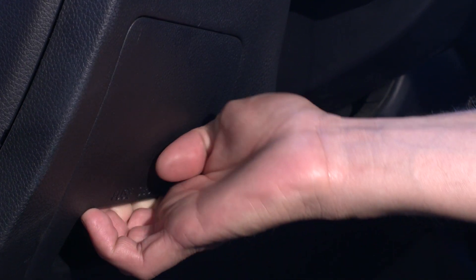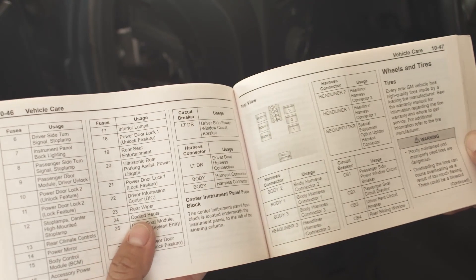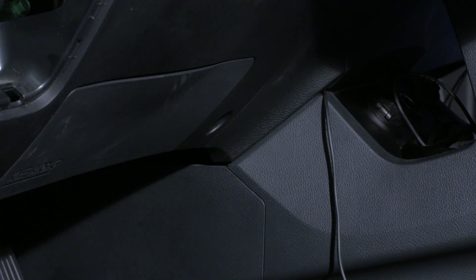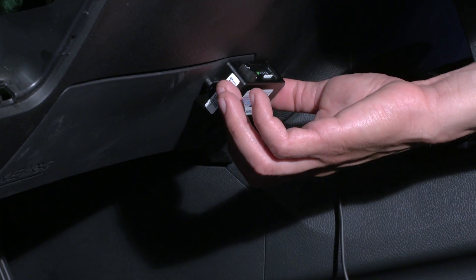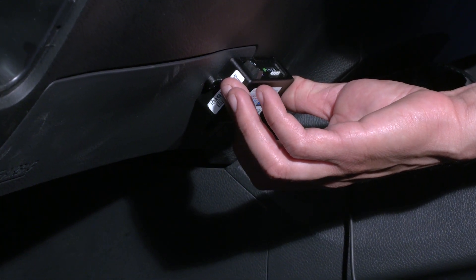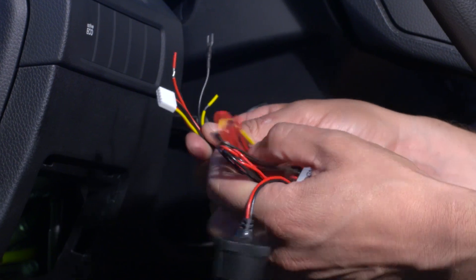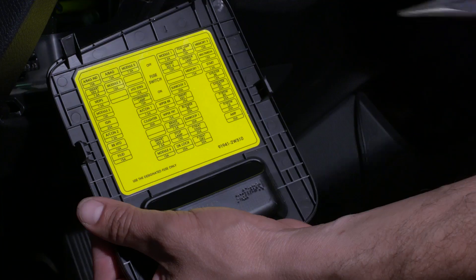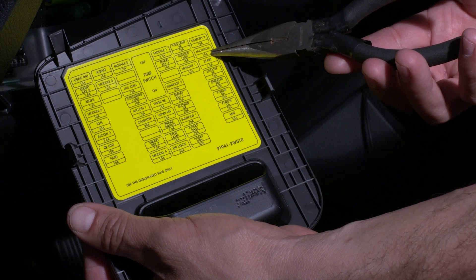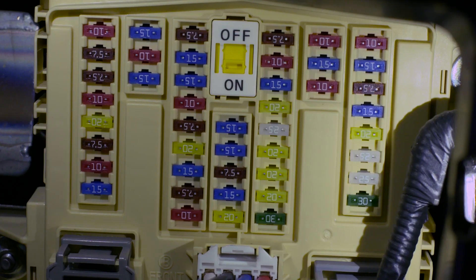Locate the fuse box in your car — refer to your car's manual if necessary. This is where your PMP will connect. Find a location to install the PMP, if possible within the driver's reach and in range of the fuse box. Get the hard wiring cable included in the box. In the fuse box, locate a fuse with switched power — a fuse that is only powered when ignition is on.